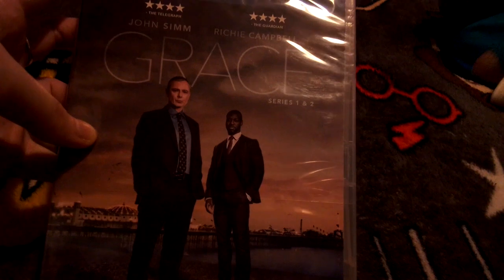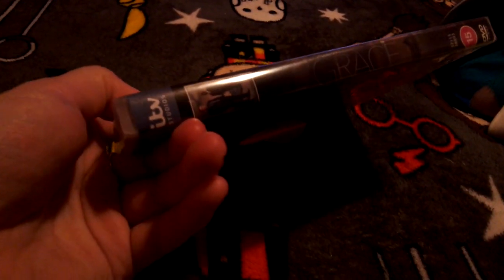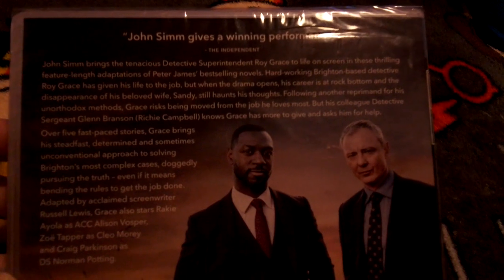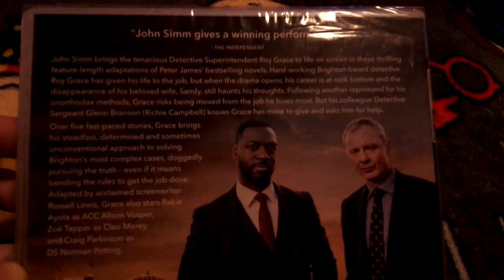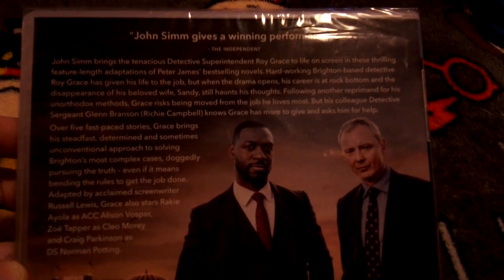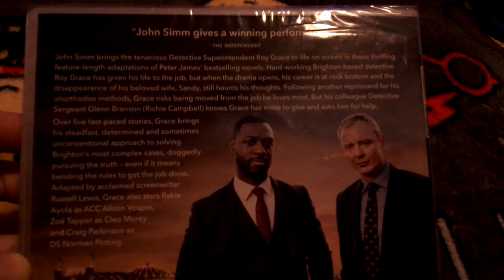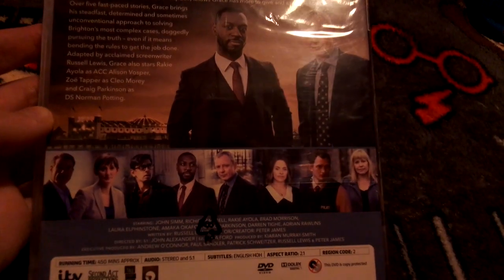Here's the front, here's the spine — you've got a picture of Roy and Glenn — and here's the back. If you want to pause and read the description you can, because I'm not going to read it as it would take forever. I will get Season 3 very soon.